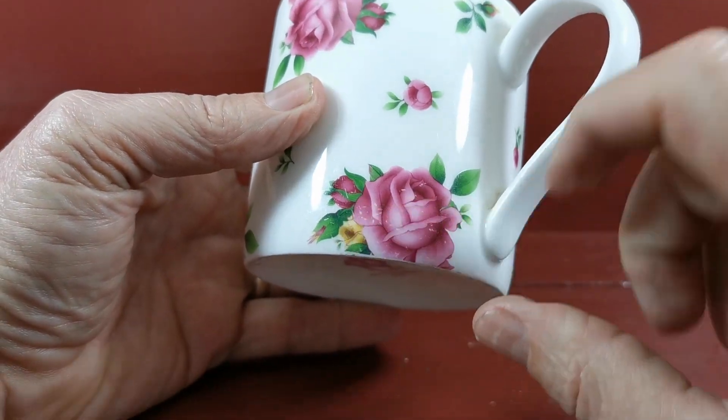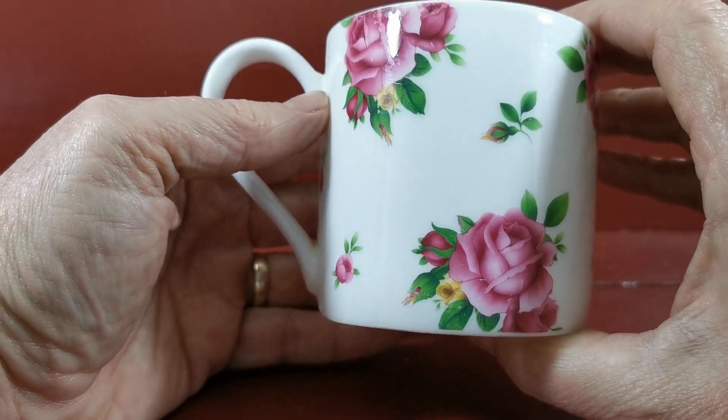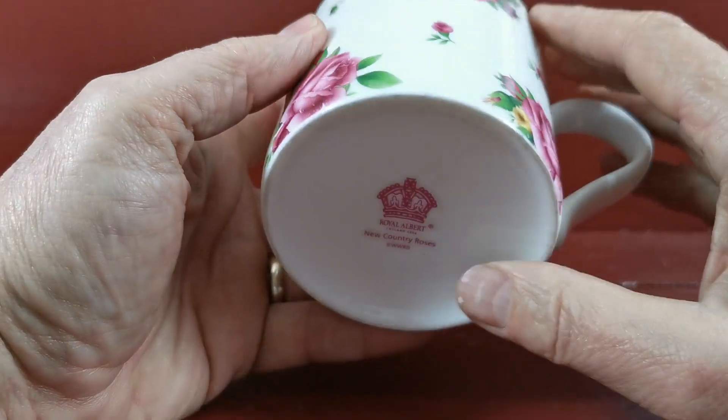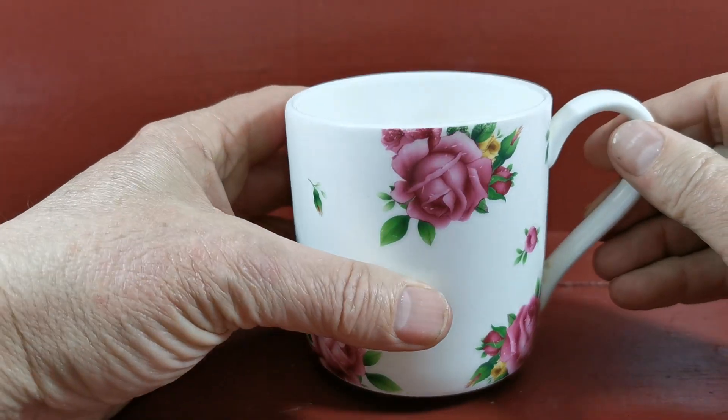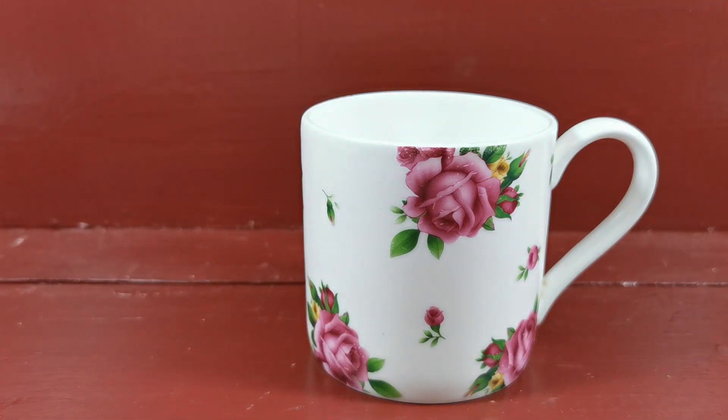Can you just see that where it's just got a little bit of wear? So please be aware this is in used vintage condition and not mint or cabinet condition. Hence the price will reflect that obviously. But it's an unusual piece of Royal Albert and a very practical, everyday, beautiful piece of bone china to have your morning coffee or tea in.